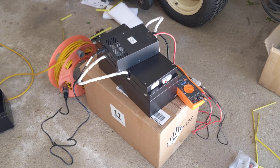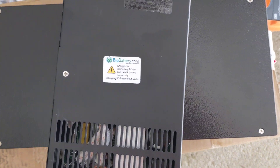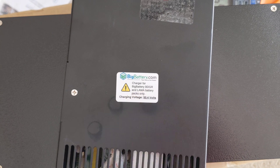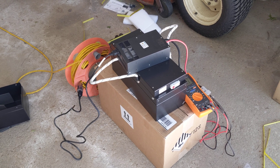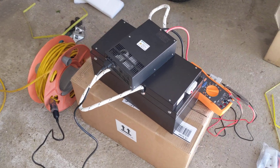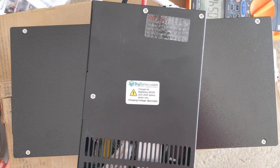Alright, I just got my BigBattery.com order in. This is the kit. This is a BDGR battery module, so it's 48 volts, 2.1 kilowatt hours, and it came with this charger. This is the charge voltage: